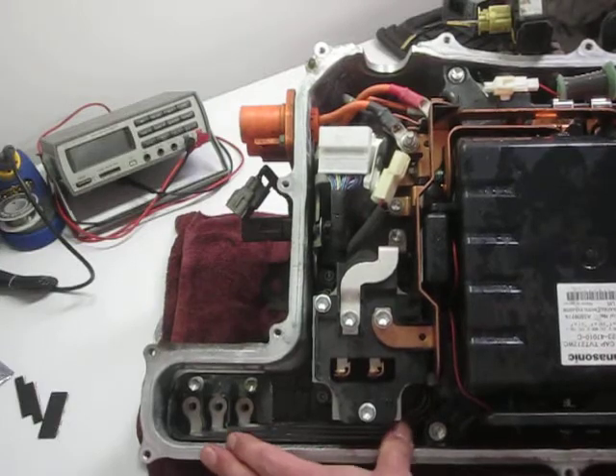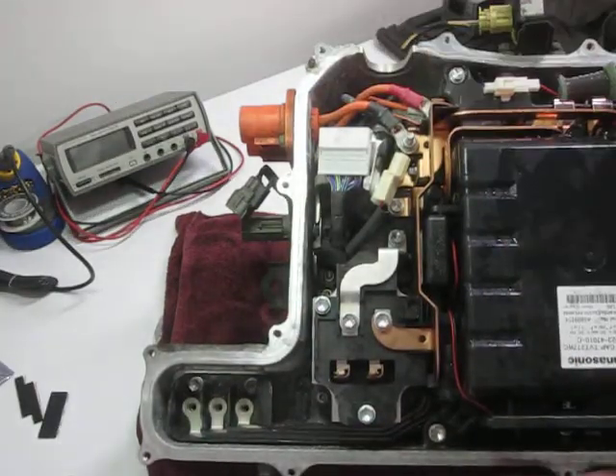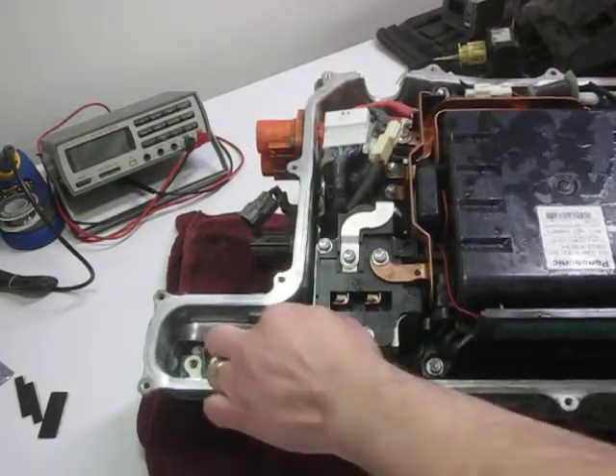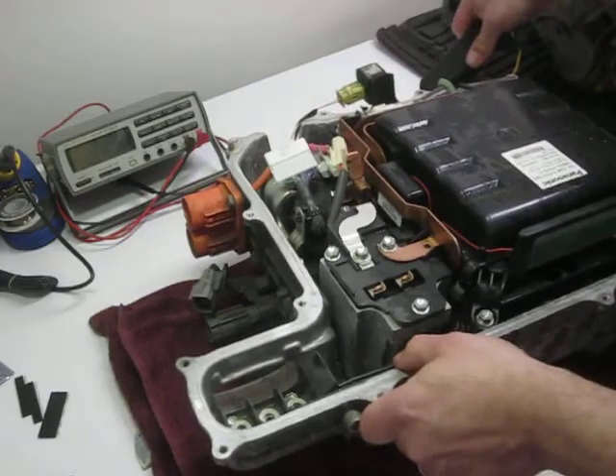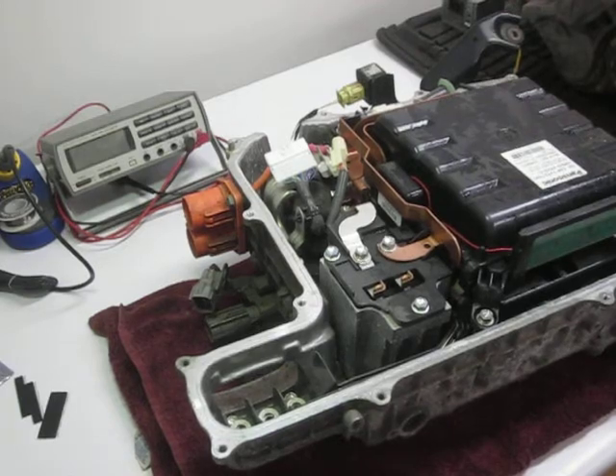If I tilt that up, you can pretty clearly see — I'll bring my light over a little bit better — that they took the screws off and didn't put them back. And a good portion of the screws for the lid were missing too. Anyway, that's the inside of a Gen 2 Prius inverter. Zookeeper out.